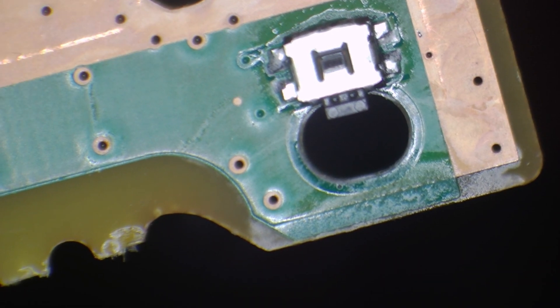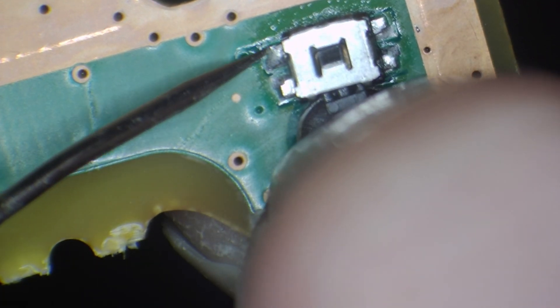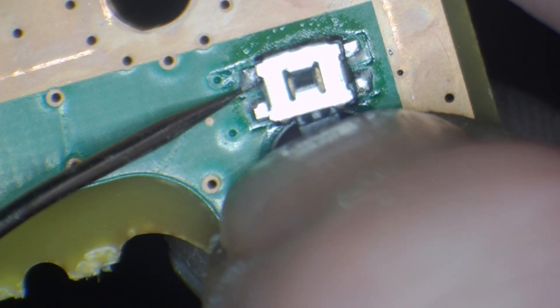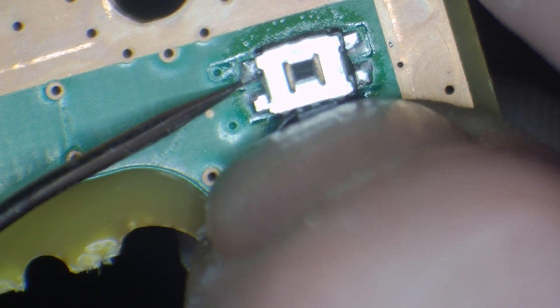I've got one probe stuck on ground. If I pop the other probe on this pin and then press the button in - boom. Basically, when the power button is pressed, it brings the 3.3 volt down low by pulling it to ground. That's how the console knows the power button has been pressed.